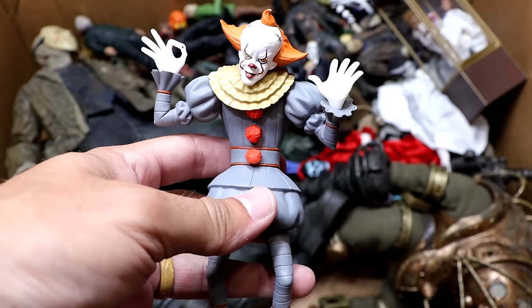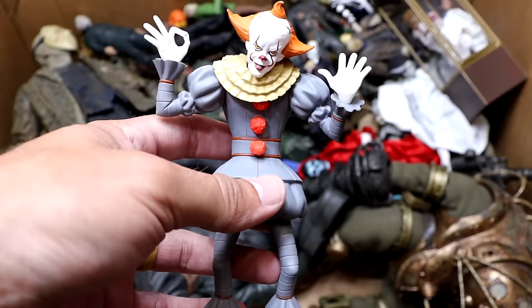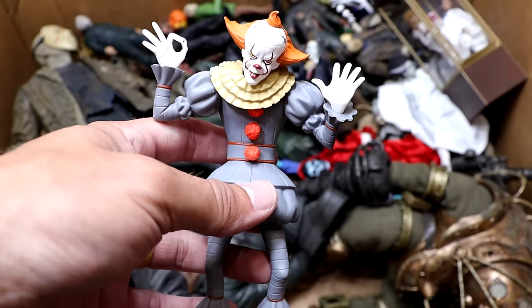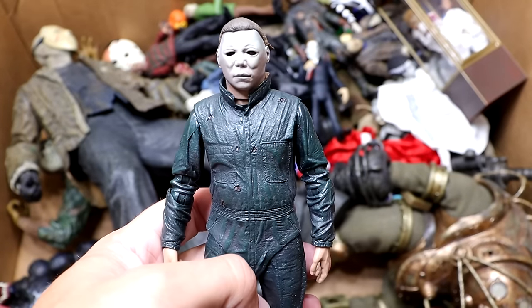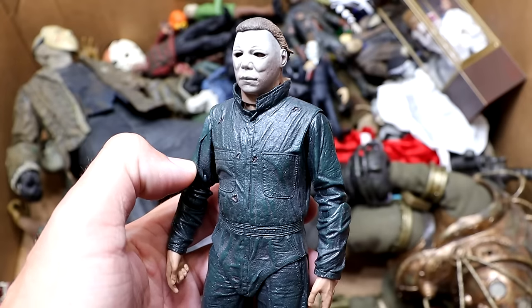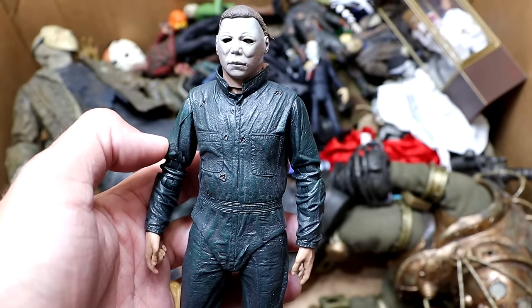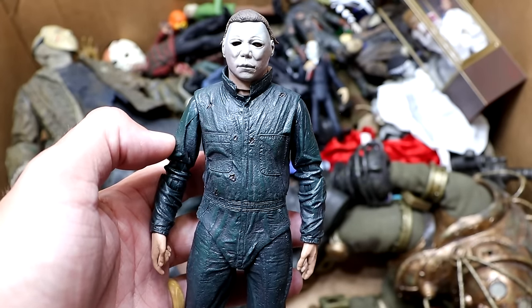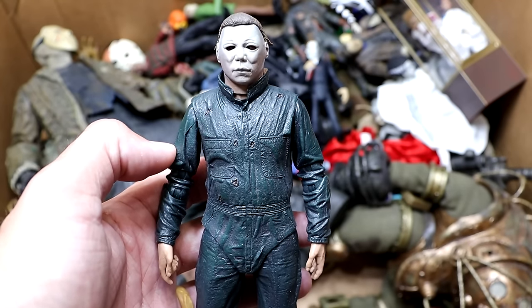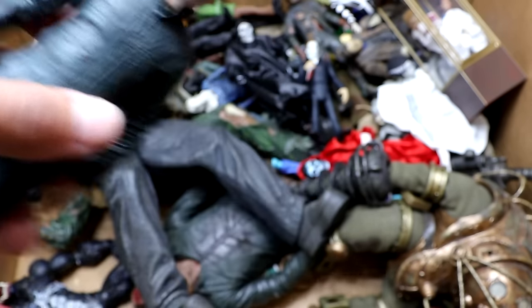Next up we have the Pennywise It remake from 2017 — Toonie Terrors figure, pretty cool. I still think I like the OG better but I still like this design and appreciated the character. Next up is another Halloween 2 Michael Myers without the gunshot wounds. Look at that head — he's just looking crazy. That change in the mask always took me out of the movie; it's the same mask but on a bigger actor so the face looks stretched, and I just couldn't get with it.